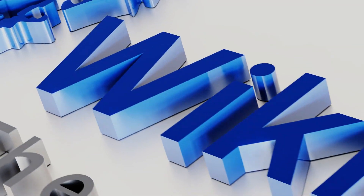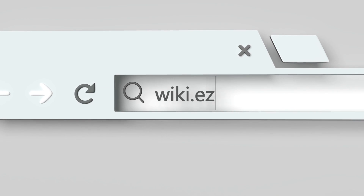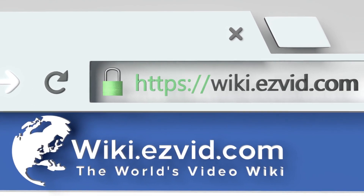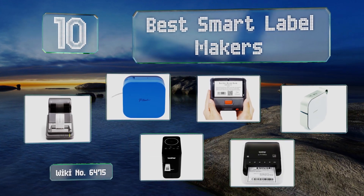Visit wiki.easyvid.com and search EasyVid wiki before you decide. EasyVid presents the 10 best smart label makers — let's get started with the list.